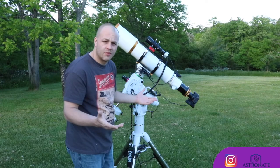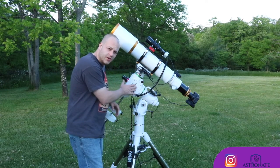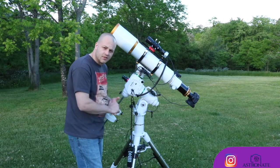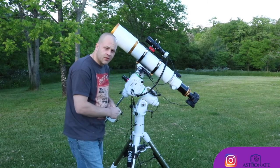Oh, and I forgot the most important part — the mount. We're going to be using the Skywatcher EQ6R Pro, the best mount on the market. It's looking good out here tonight. I think we're going to get us a good photo tonight.